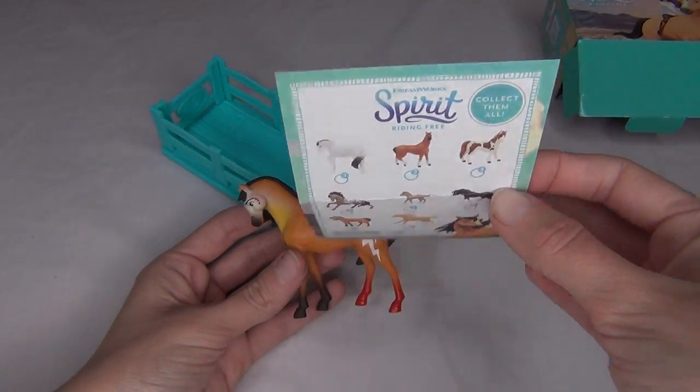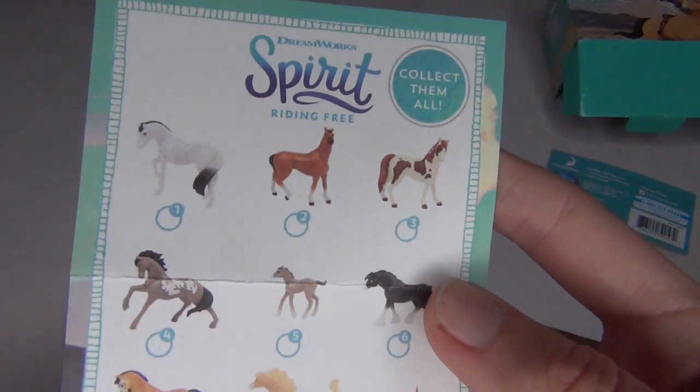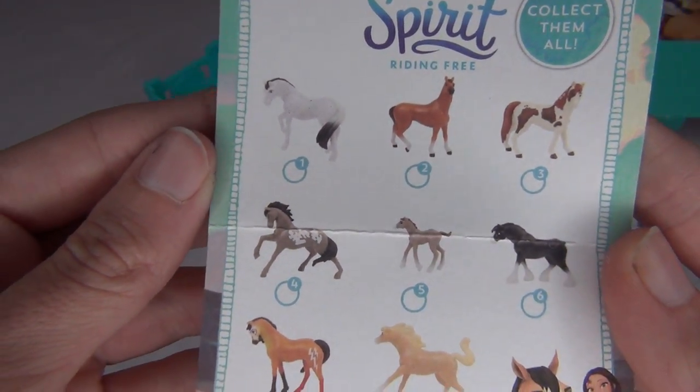I will see about maybe getting some of the other horses from the first series and this wave as well. I would like to get Boomerang because Boomerang is just adorable. I also really like this white horse with the black mane and tail — I really like that one, it's really pretty.